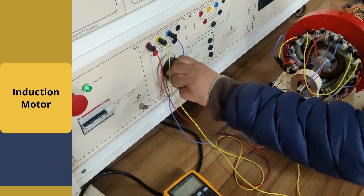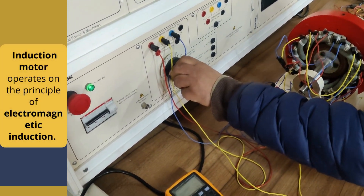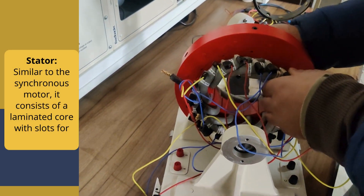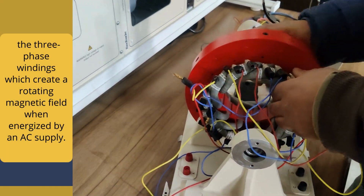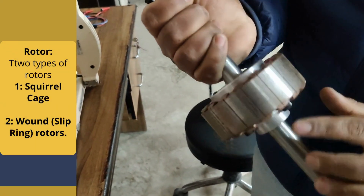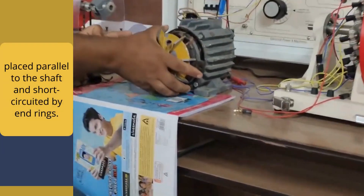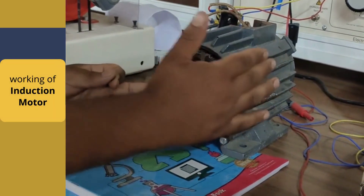Now we are going to see the induction motor. Unlike the synchronous motor, the induction motor operates on the principle of electromagnetic induction. First, the construction: the stator is similar to the synchronous motor — it consists of a laminated core with slots for the three-phase winding, which creates a rotating magnetic field when energized by an AC supply. The rotor has two types: squirrel-cage and wound rotor. The squirrel-cage rotor is made of laminated iron with bars of copper or aluminium placed parallel to the shaft and short-circuited by end rings.